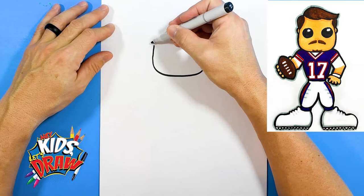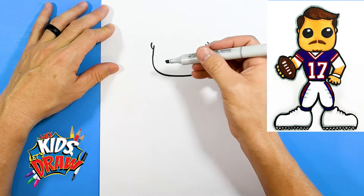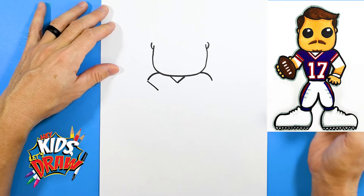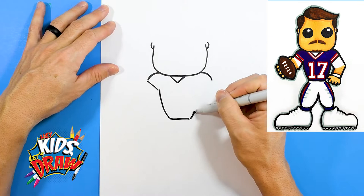We're going to draw two ears on the side. Then we'll do the triangle for the neck, shoulder pad, shoulder pad, sleeve come down, waist come up, and sleeve connection.